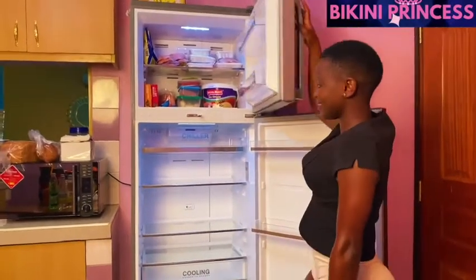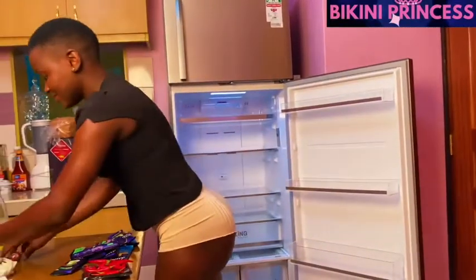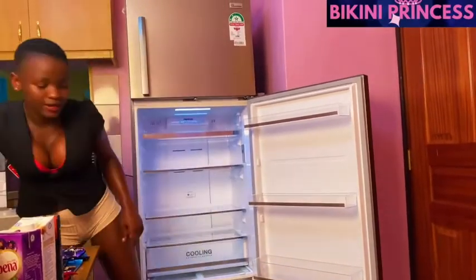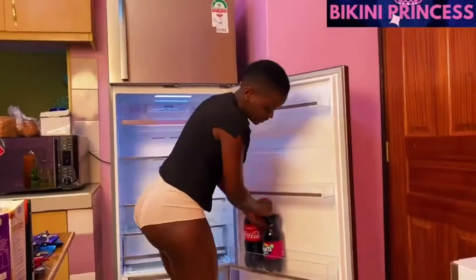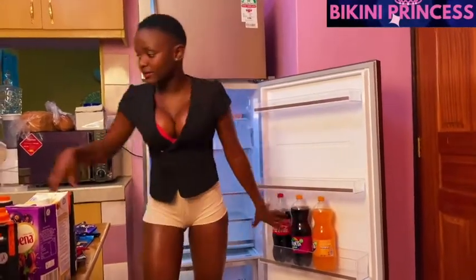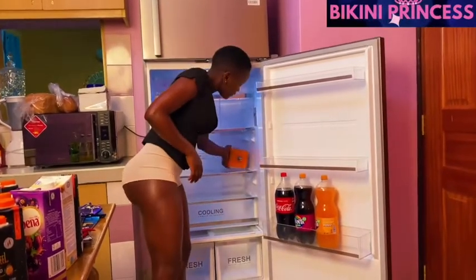We are now going to arrange the main fridge section and let us see how this goes. Down here I'm going to start with the sodas. This is where I normally arrange the big sodas, and for the smaller cans I normally bring them here.